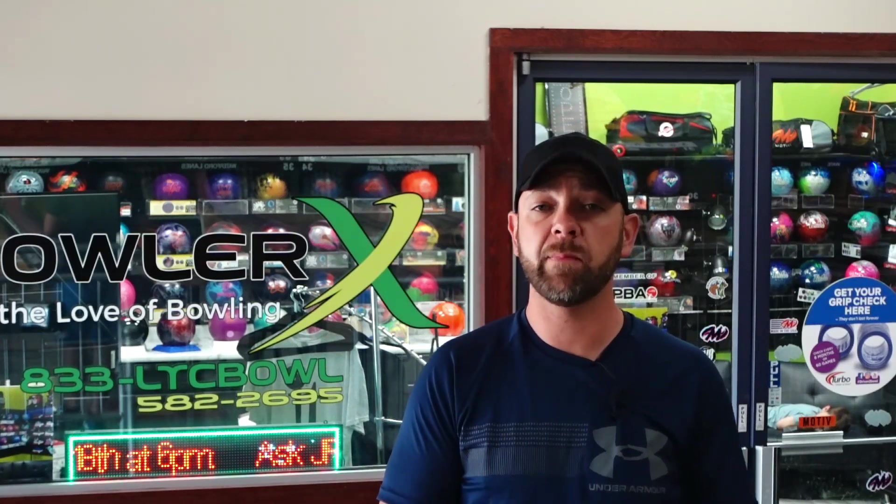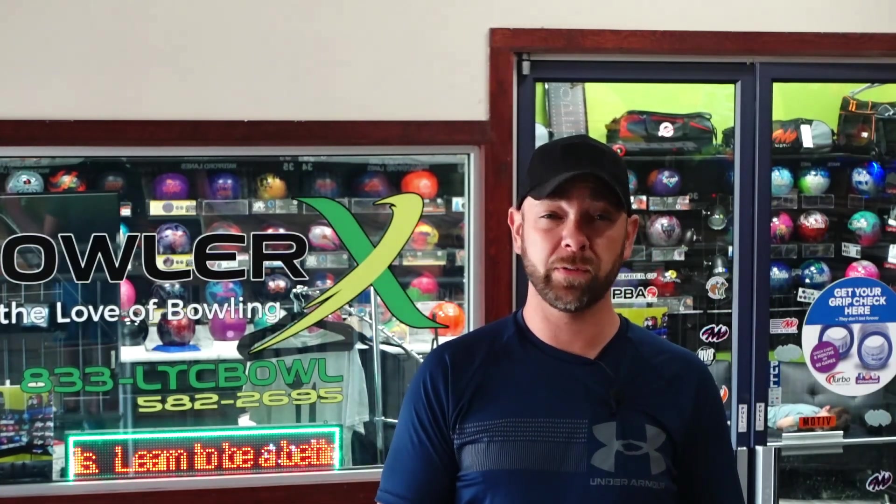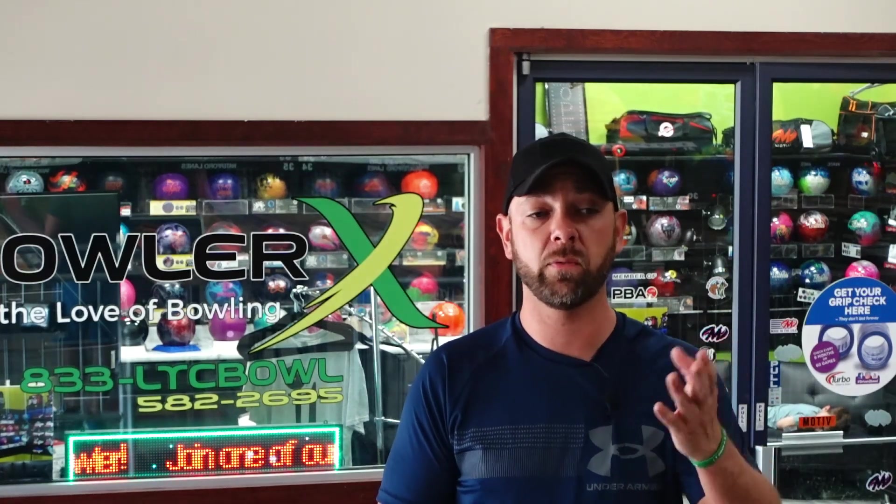What's up, y'all? J.R. Raymond back again, coming to you from Bowler X Pro Shop and Training Center here inside Waterford Lanes, where today we've got that new Ebonite Envision ball. We put the typical 45 by 4.5 by 45 layout on it, and I have thrown it a little bit. This ball, for such a strong cover, is real quick. We've got to see if we can still get it to go through the pins — we're going to take it out on a 42-foot lead condition. Stay tuned.